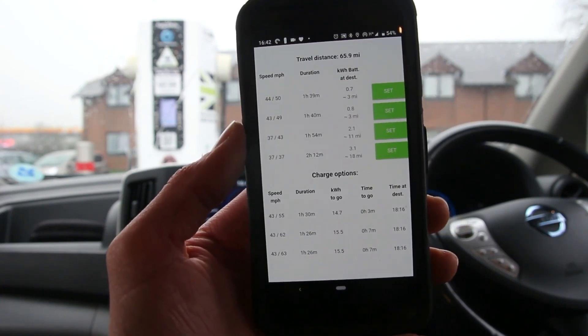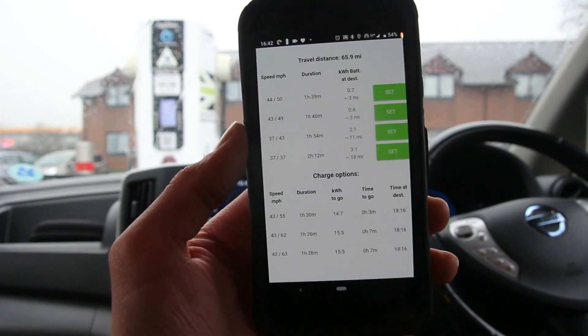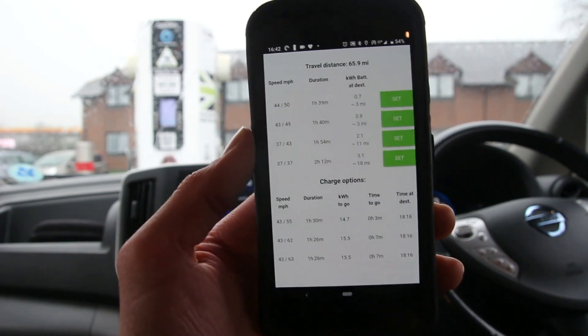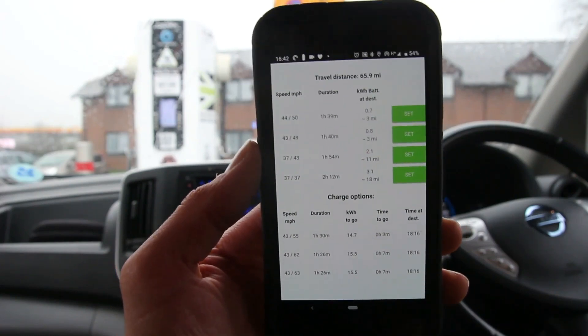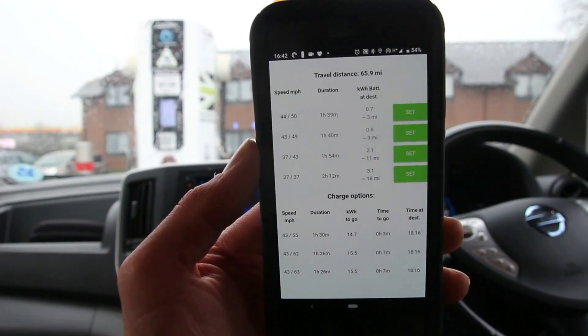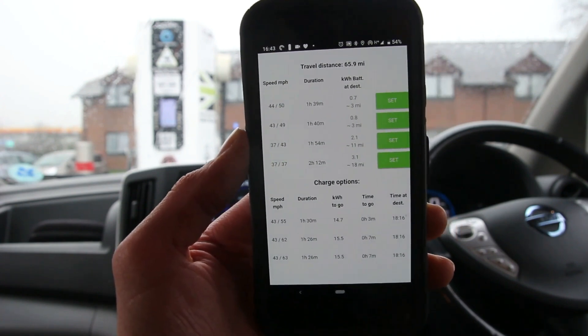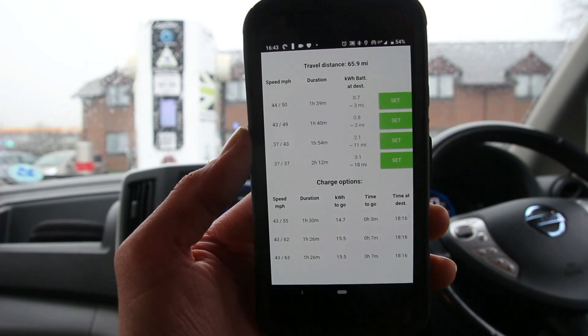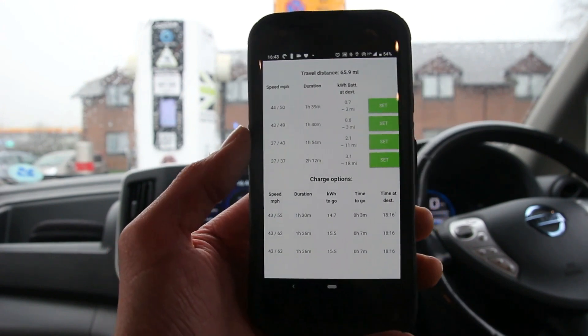If we left now and drove at 50 miles an hour all the way, we'd get to our destination with 0.7 kWh in the battery, which is very low — that's about three miles of range. We could travel a bit slower at 49 or 43 miles an hour and arrive with about three or 11 miles left in the battery.